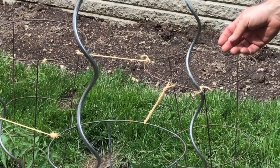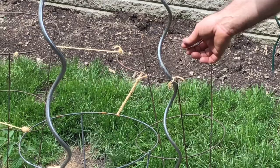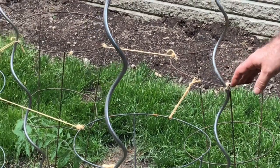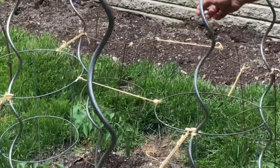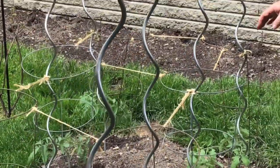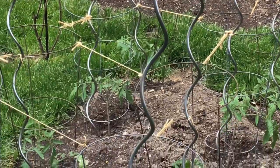This is how the system works. Every cage is in the ground and has a stake next to it. I tie the stake to the cage, and that continues for every cage and every stake, and then every cage is tied to its neighbor. What happens is the whole thing becomes one solid system — it's not one cage that can get blown over in a storm, it's the strength of everything.